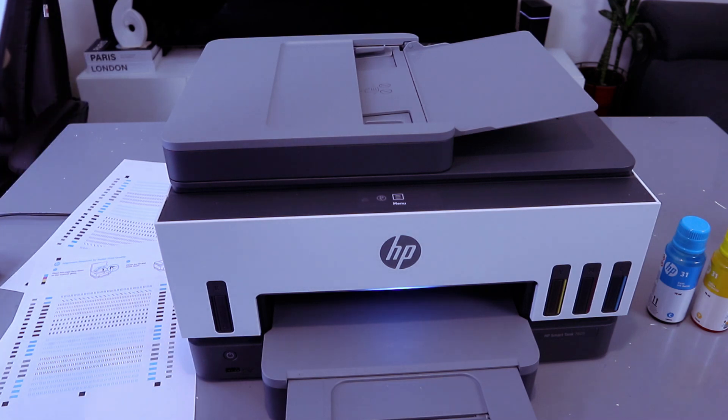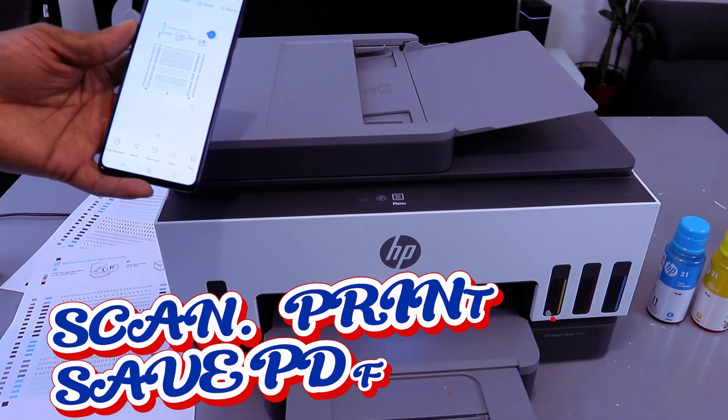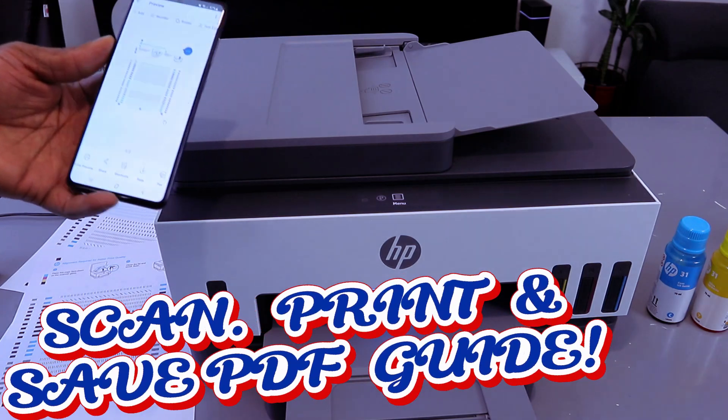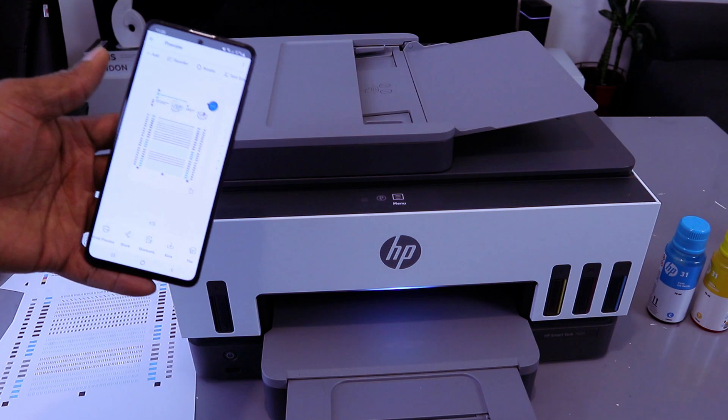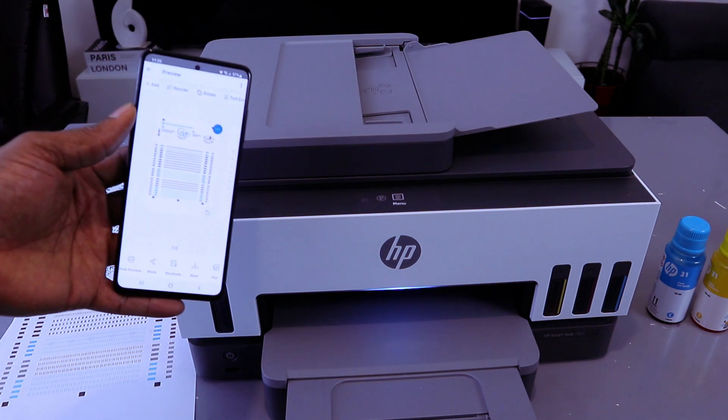Select OK or go back to the home page. It gives you the option to share this document — select Share and follow the instructions. So this is how to scan your document, print it out, and save it. I'm happy with this printer and it deserves your attention. Thank you very much and stay blessed.